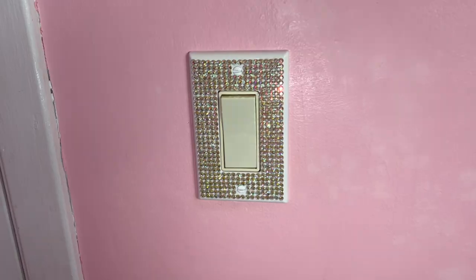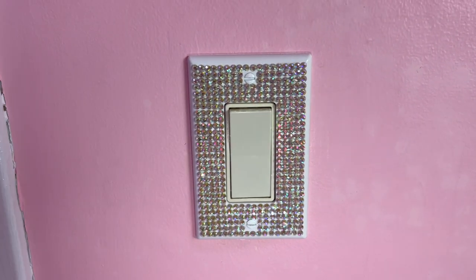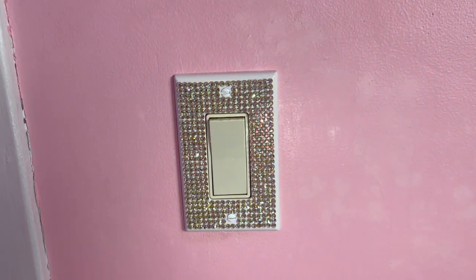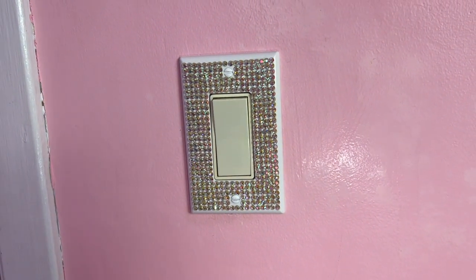Hello! Elizabeth here and today I'm going to show you how I made this rhinestone light switch cover. Please pay no attention to the weird stain on the wall — I had an unfortunate incident with a candle and you can blame Bath & Body Works for that. This is a super quick rhinestone project and a great way to add a little touch of bling to your home. I'm going to walk you through everything step by step.